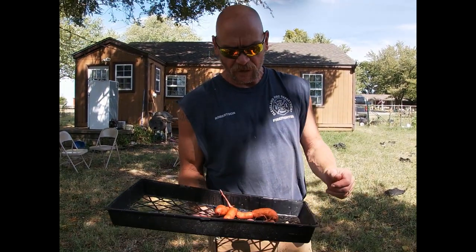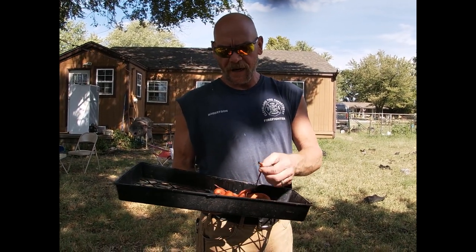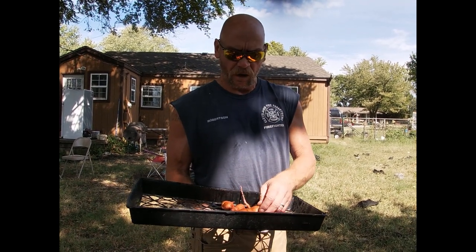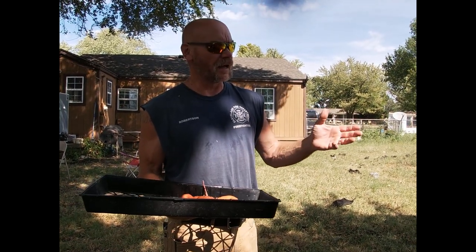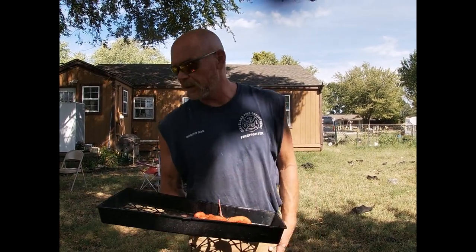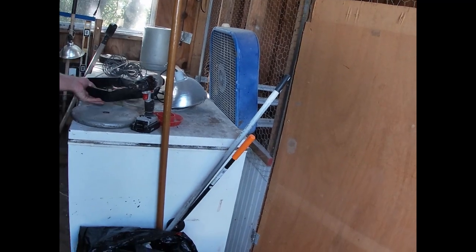Rachel got these dug up and we're going to go ahead and put them to cure or to dry. The right conditions are 80 to 85 degrees with high relative humidity. We keep our house cooler than that, so we're going to take them back to the shed. It'll get cooler than that at night, but it still gets up in the 90s, so we'll do that for about 10 days. Hopefully here in another week or two we can get some more of these taters pulled.